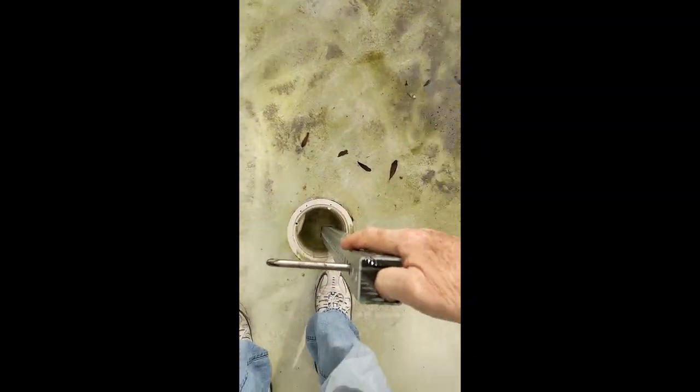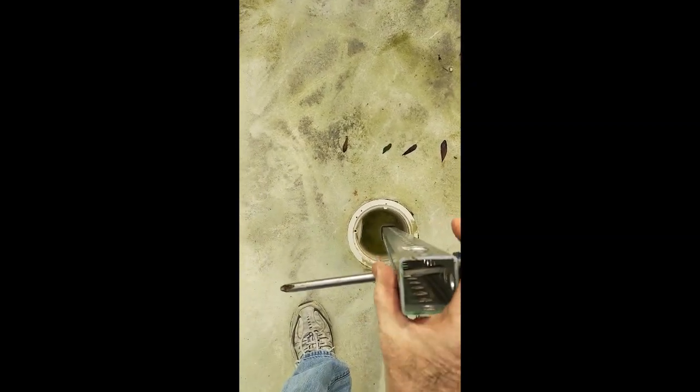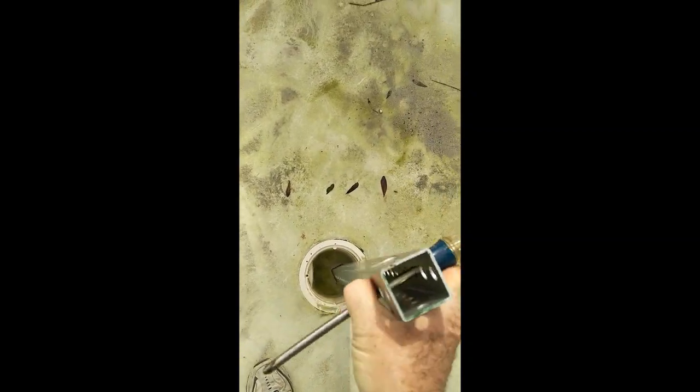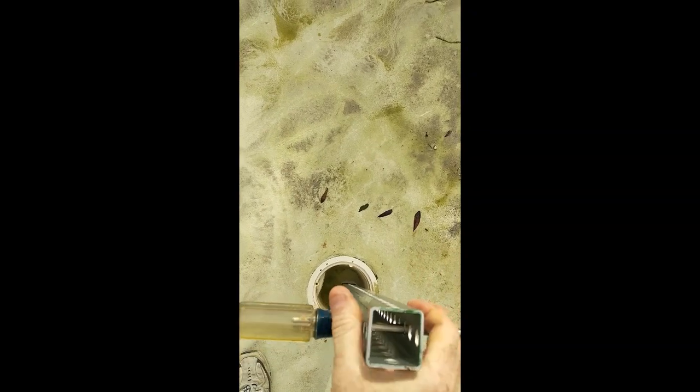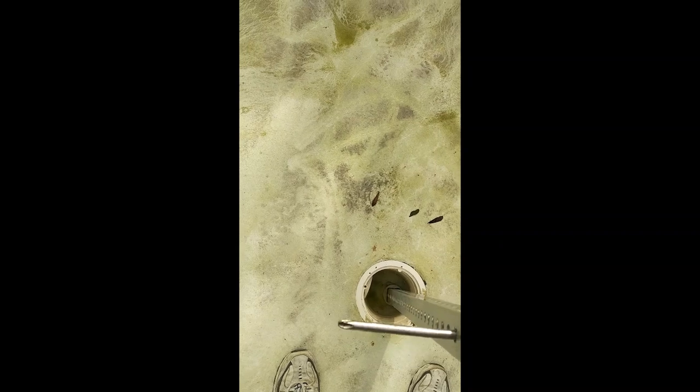And pulling out the plug — it's exactly how it worked. It's just spinning. I had to use two hands to get it broken free at first, but now that it's free, just to show you, it just spins right out.